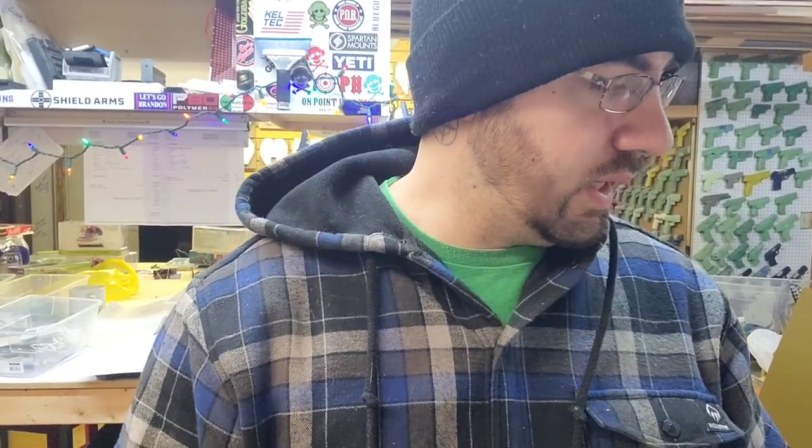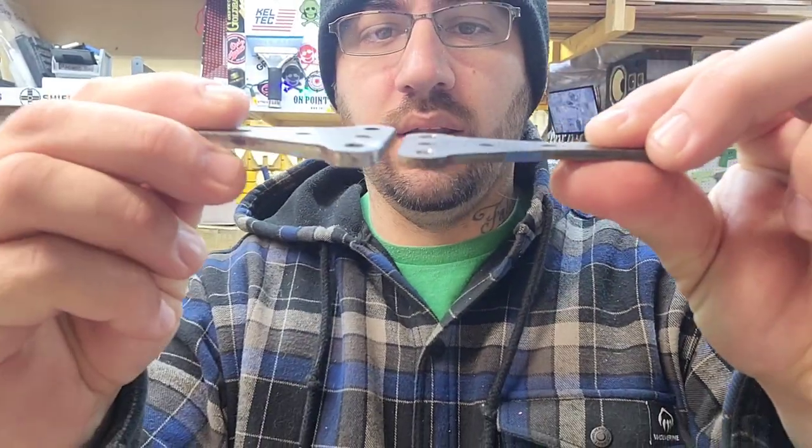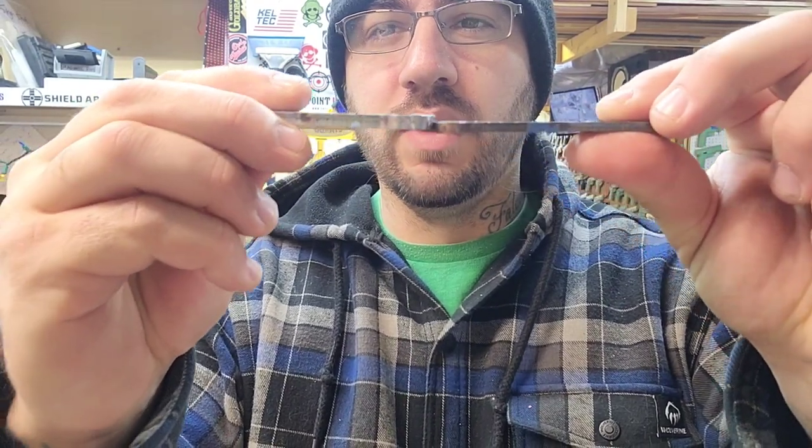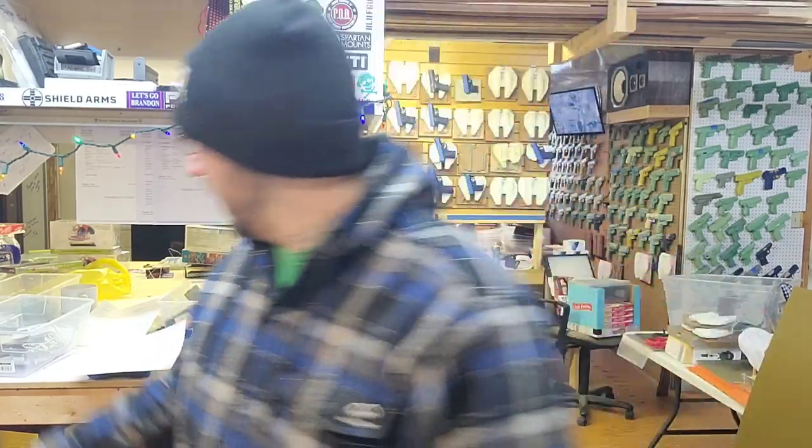We'll be using Safariland blocking — the three-hole design. You can get these at knifekits.com, these are the tall version. They have two different sizes: a thin one and a thick one. I always like to use the big one because it allows you to use more types of hardware — the threaded posts.